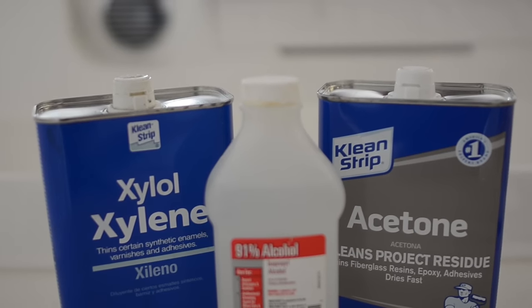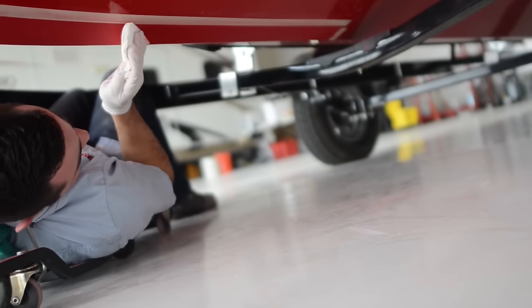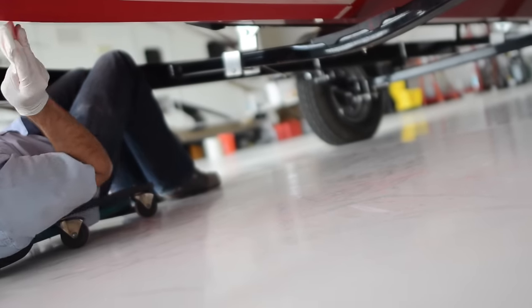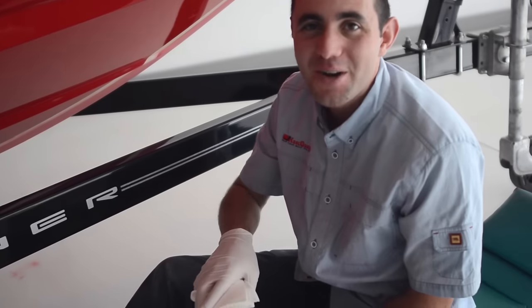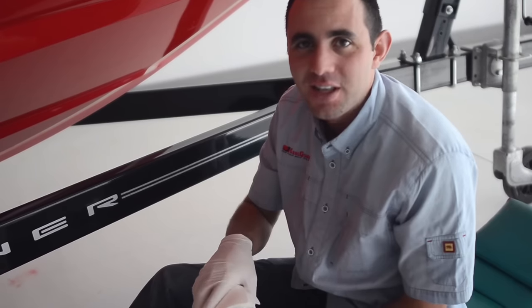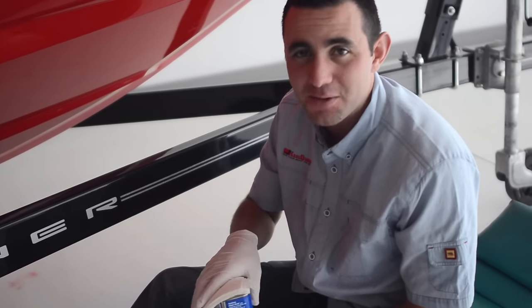Step two: cleaning. To clean the area, apply a cleaning solution such as alcohol, acetone, or xylene to a paper towel in a well-ventilated area. Don't use paint thinner or other petroleum-based cleaners — they will leave a film and compromise the bond. While wearing protective gloves, wipe down the etched area of the hull. Be sure to swap your paper towels often, as we want to make sure the paper towel comes back clean.